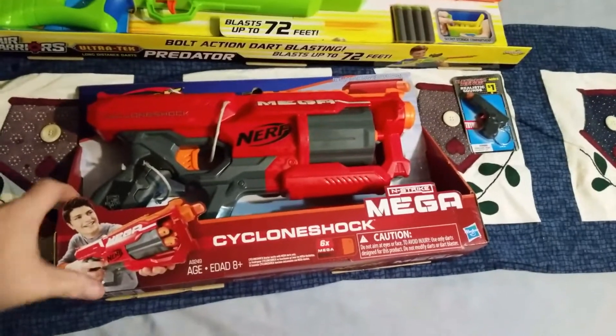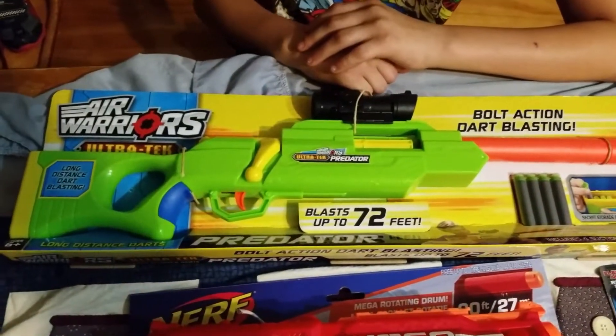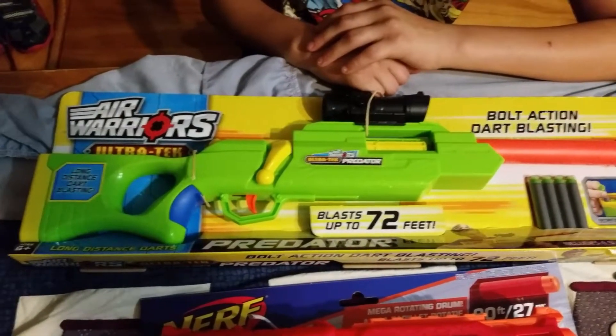This is a Nerf one, isn't it? Yeah, that's Nerf and then this is Air Warriors. Blast up to 72 feet.